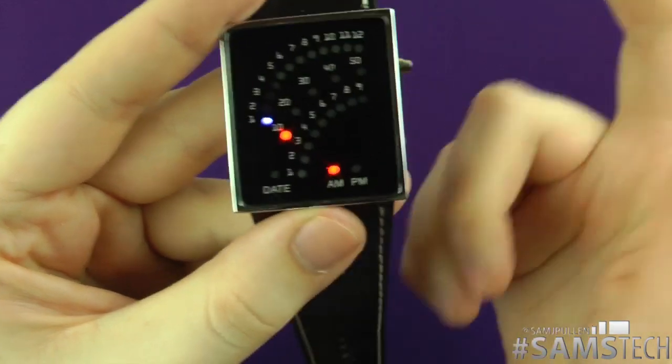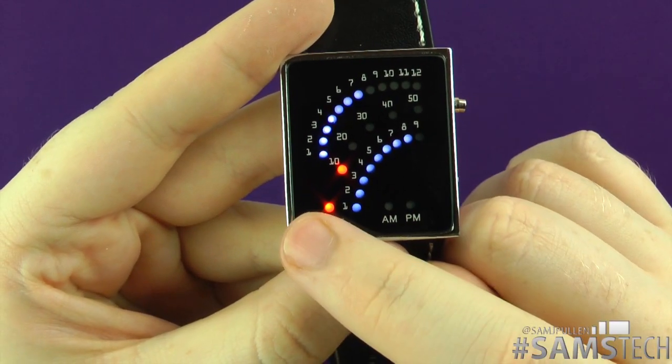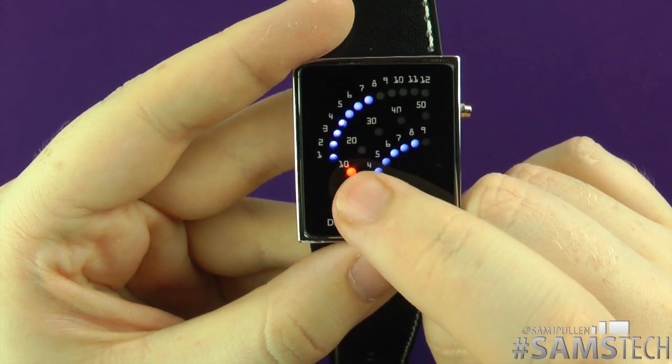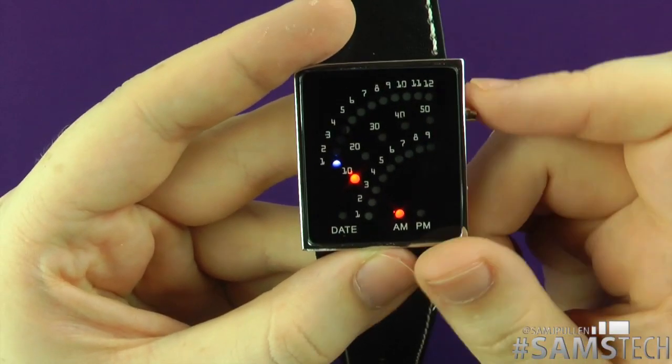If you click this button, it tells you the day, and obviously you've got your 12 months. We're currently in the 7th month — 10 plus your 8 — which means it is the 18th of the month. So you've got your time and your date on there.